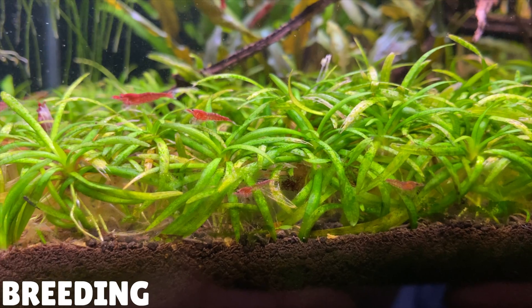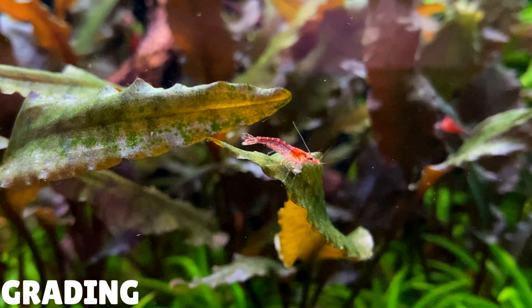The baby shrimp tend to hide away for about a month until they get to a size where they won't be eaten by other fish. Roughly after a month, they should get to about 1 cm in length, and between 4–6 months they'll reach adulthood and be fully formed cherry shrimp.